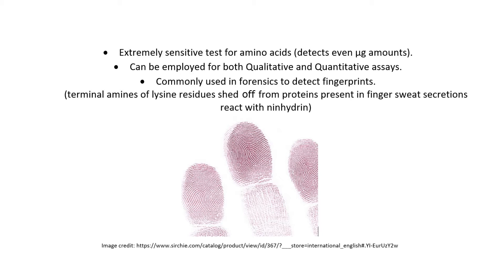The terminal amines of lysine residues, which are shed off from the peptides and proteins present in finger sweat secretions, are capable of reacting with ninhydrin.